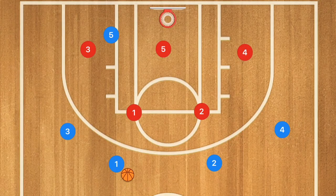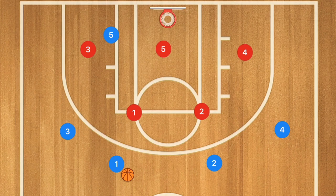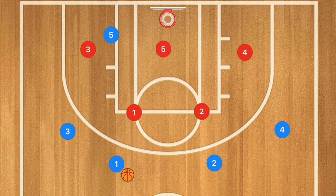So if you're new to a zone defense, this would be a 2-3 zone. We have two players up top and then three players down in the bottom in a regular zone. These players will be guarding an individual area and not an individual man, unless that man is with the ball in their area.